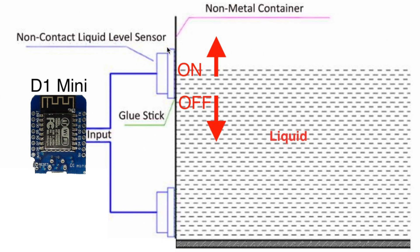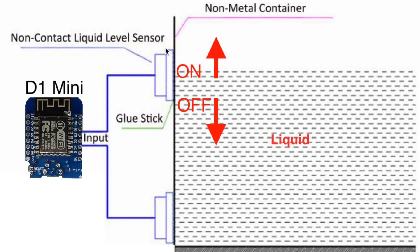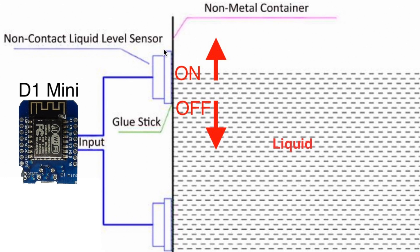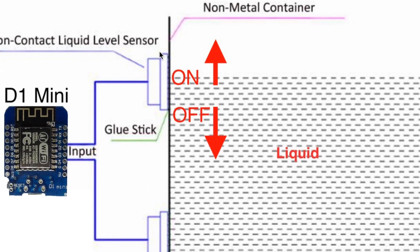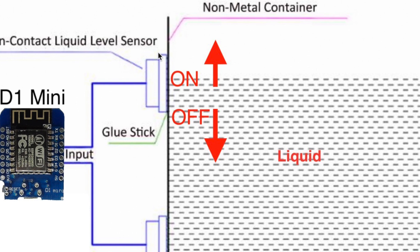The idea is the following: the sensor has to be glued to a tank wall or a pipe. When there is liquid inside that tank at the level of the sensor or above it, the sensor state will be on. When the liquid drops below the sensor level, the state becomes off. This is called a binary sensor in Home Assistant terms.